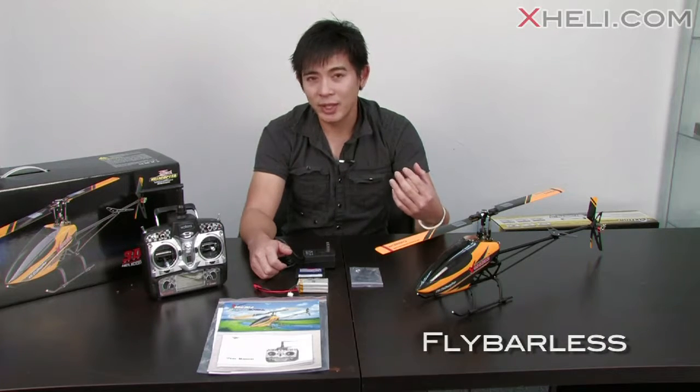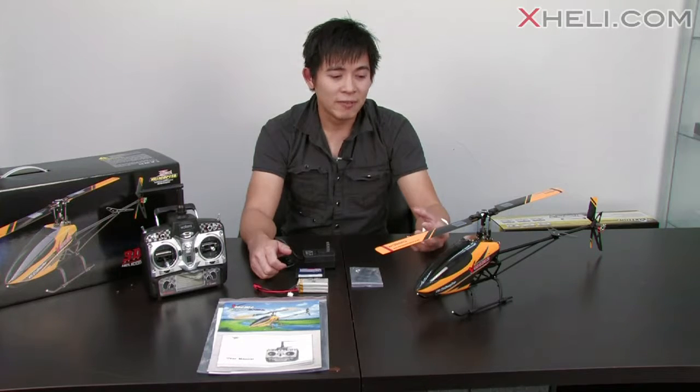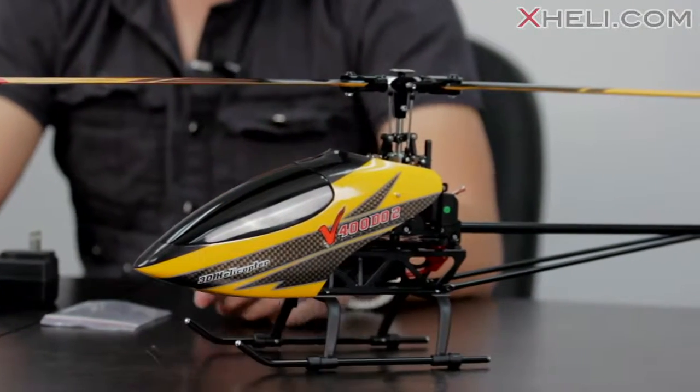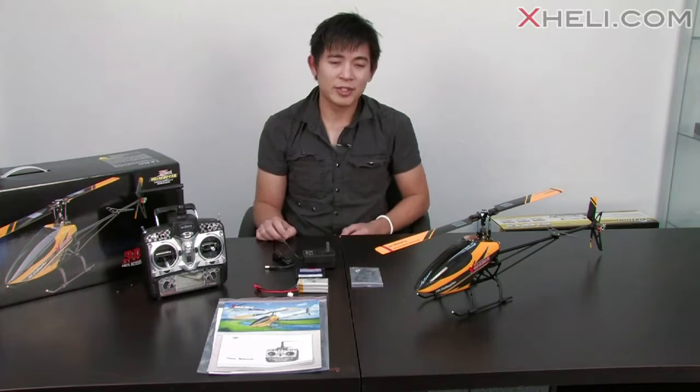So you guys can do anywhere from the basic maneuvers to even the 3D aerobatic maneuvers. It's perfect for anyone who is stepping up from a four channel and looking to get into a six channel 3D aircraft or helicopter. So let's talk a little bit more about this combo that comes with this ready to fly package.